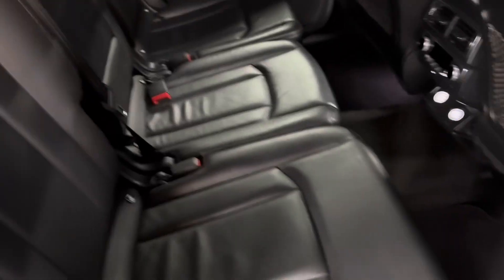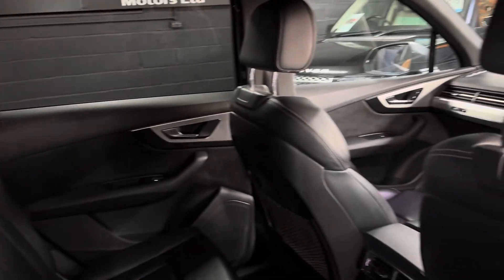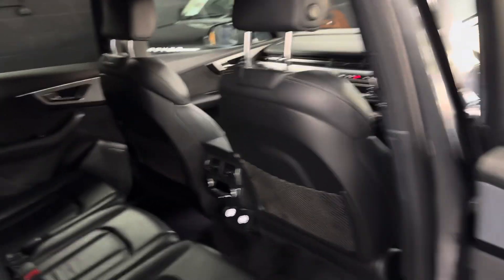You've also got rear climate on this one, which is controlled from there. ISOFIX all across the back, and also in your third-row seating, which makes it really versatile. Clean and tidy in the back there also.